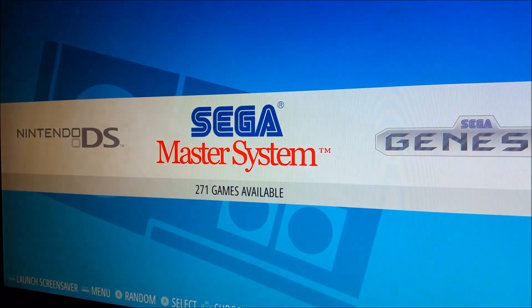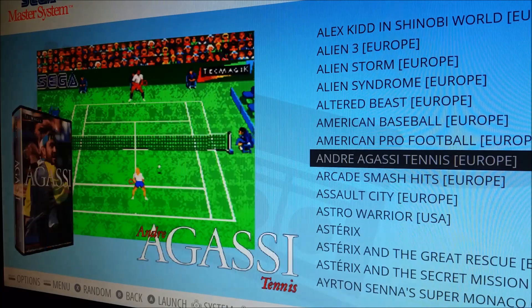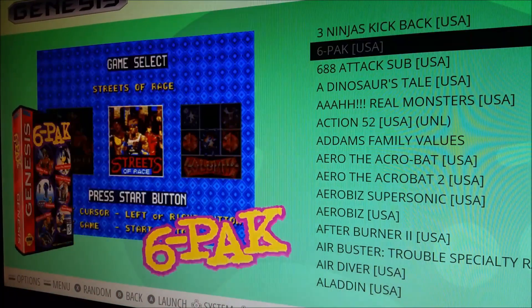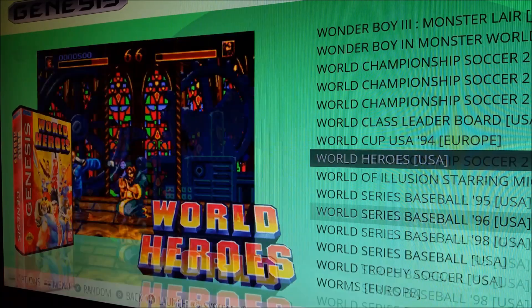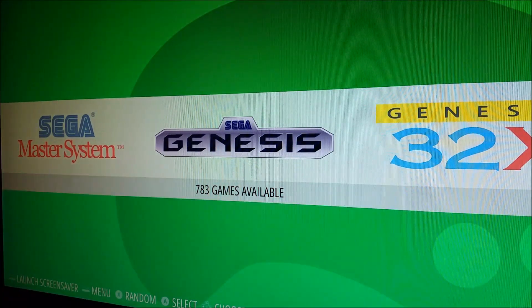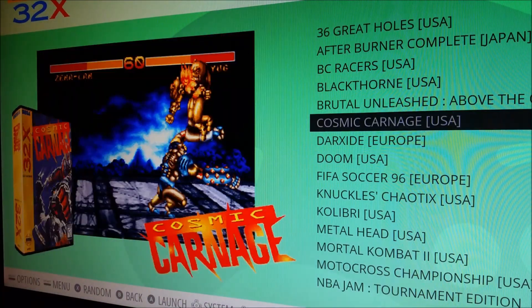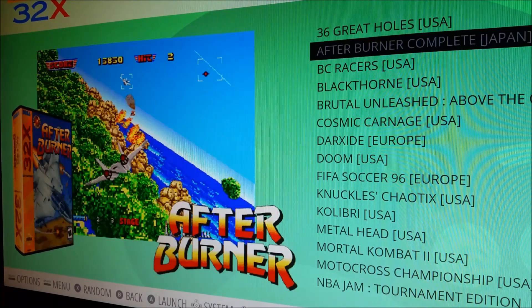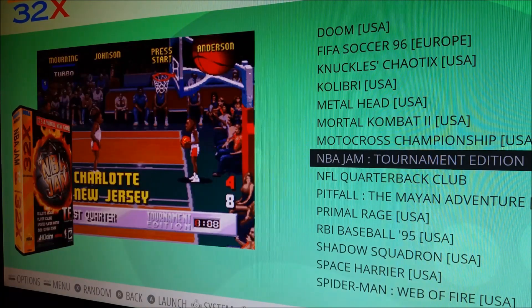After that, Sega Master System with 271 games — not really familiar with it myself but a lot of people are huge fans. The Sega Genesis folder is really great — can't wait to finally play Vectorman and Comix Zone. Then we have Sega Genesis 32X — if Afterburner doesn't work in Final Burn Alpha, there's an Afterburner version in Sega 32X and the graphics look pretty much the same. There's also Mortal Kombat 2 and NBA Jam in the 32X folder that both look and play well.